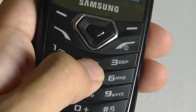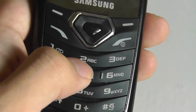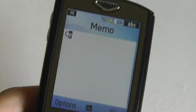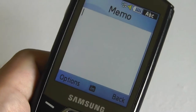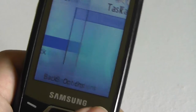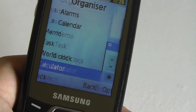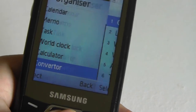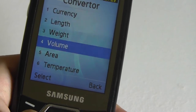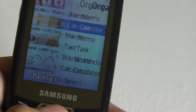You tap a key multiple times to reach the desired letter — for instance, tap for C, wait a moment, then tap for E — that's how you type messages. It works, but it's obviously not as convenient as a QWERTY layout. There's also a task manager, a world clock, a basic calculator, and a converter for currency, length, weight, volume, area, and temperature. Pretty simple and straightforward overall.